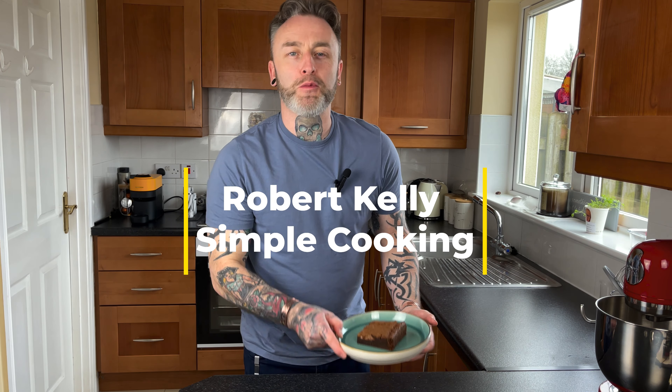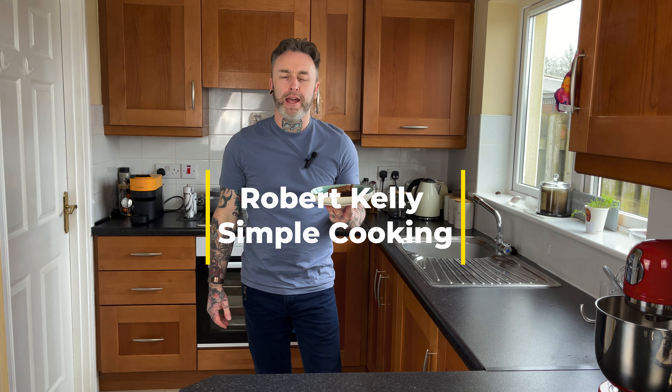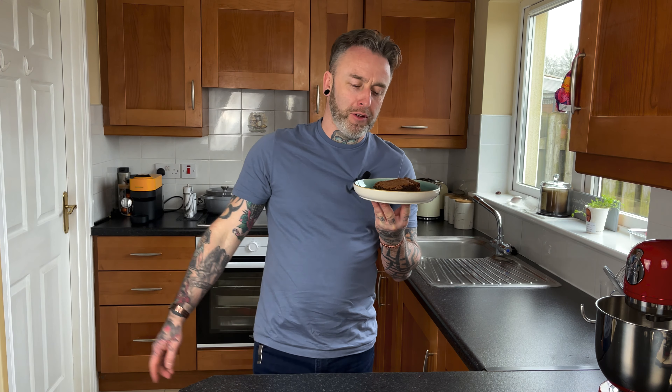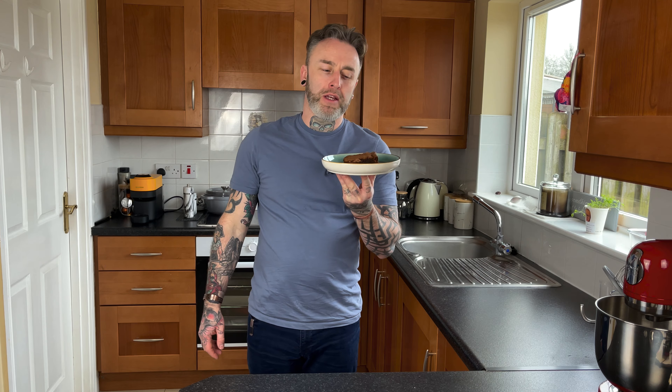Hi guys and welcome back to Simple Cooking with me Robert Kelly. Today we have an incredible treat for you — a beautiful chocolate brownie. This is so simple to make and that's what this channel is all about. So please stick around and check it out. This is one you're not going to want to miss.